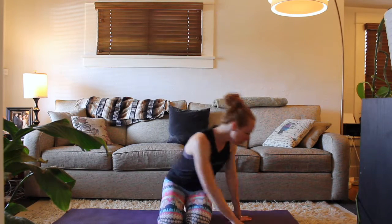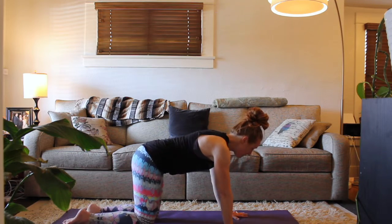Maybe hold your planks a little longer without bringing your knees down. So I have a few tips to help with that. Come to hands and knees at your mat.